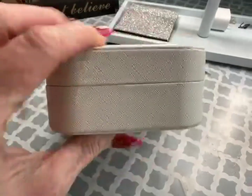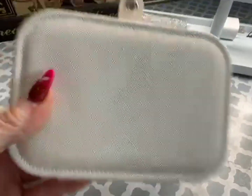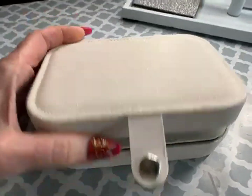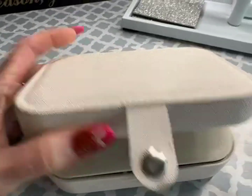Overall the size of this isn't too thick. It does have a padding to it. Just really nice, perfect for travel. Definitely made well.